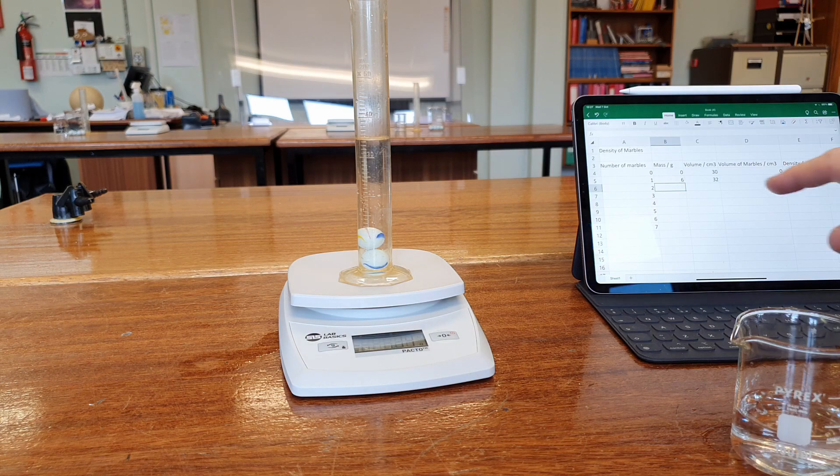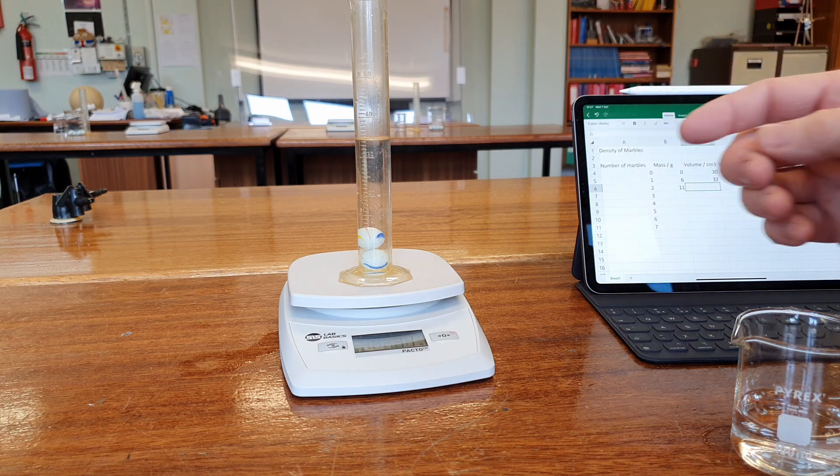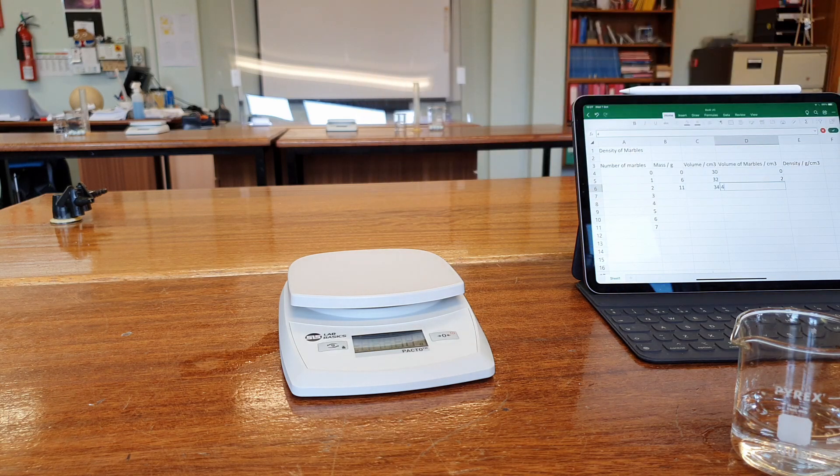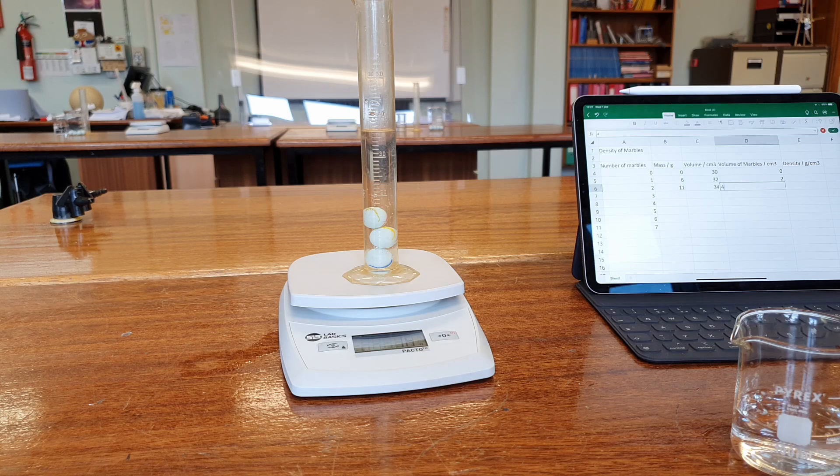That's two marbles — now up to 11 grams. The volume is a bit over 34 but I'll record it as 34, so our volume is 4 centimetres cubed. We can see the mass wasn't 12 this time, so it wasn't exactly 6 the first time — maybe closer to 5.5. For three marbles, the mass is 16 and the volume is 36, giving a volume of 6 centimetres cubed. It does look like the volume of each marble is about 2 centimetres cubed, but we'll keep going.